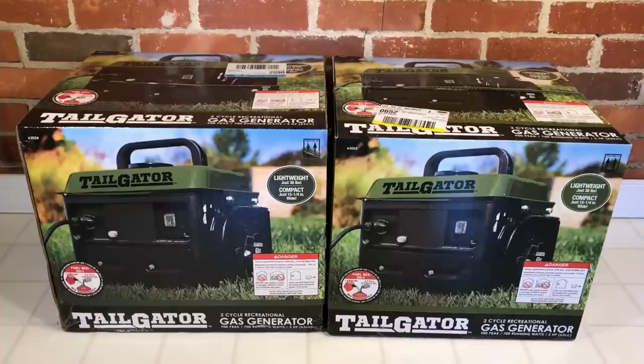If you're looking for a Harbor Freight Tailgater generator, you may notice that there are two different item numbers: a 63024 and a 63025. Today we're going to take a look at the two different item numbers and see if there are any variations in the manufacture of these generators.